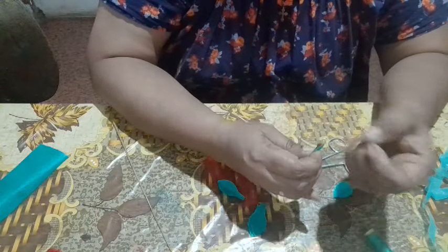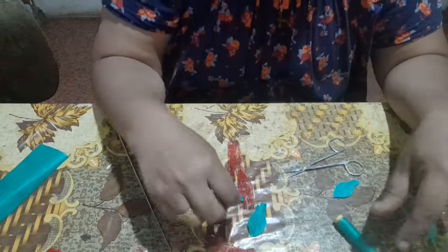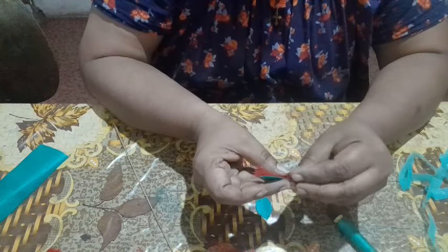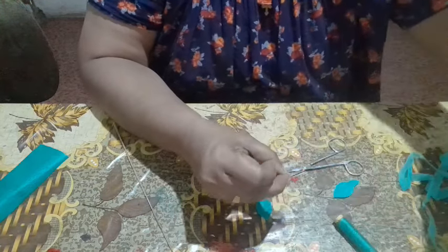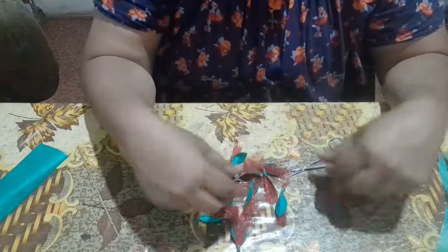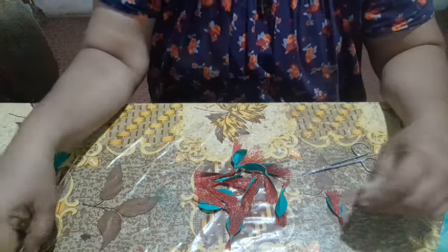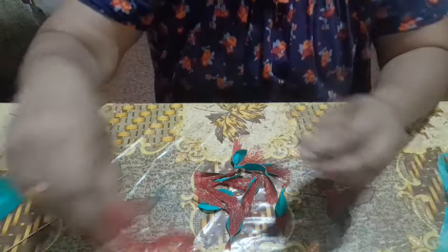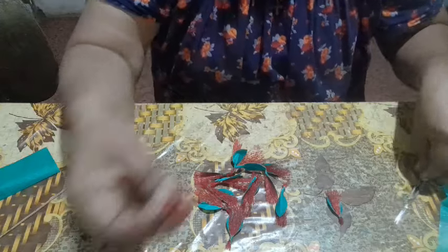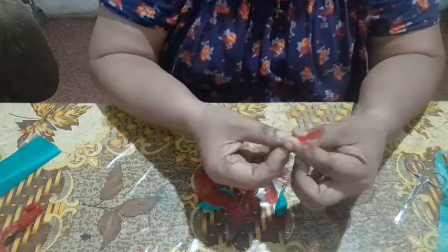If you have a green tape, you can use a green tape. If you have a red tape, you can also use a green tape. You can use a green tape and remove the tape.